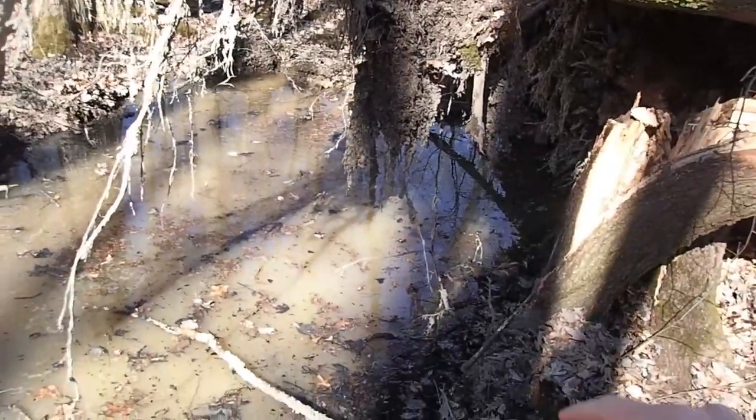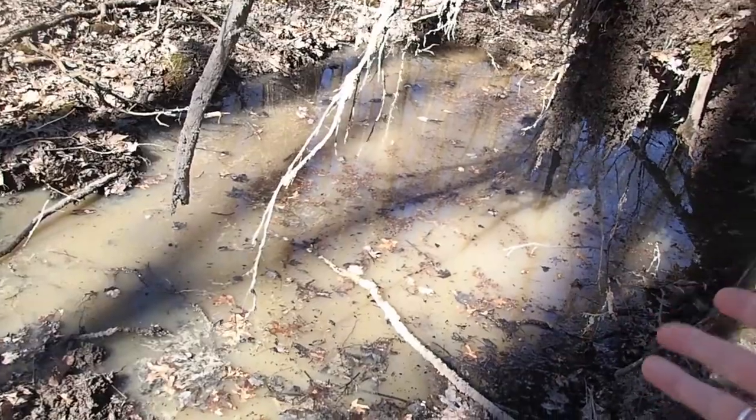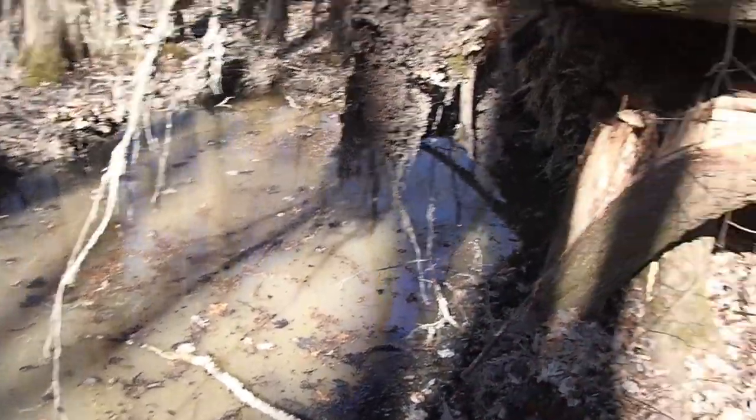This is part of the Great Black Swamp in Northern Ohio, so you've got a really high water table here. As soon as that root bundle came up, water came up and filled that whole area.